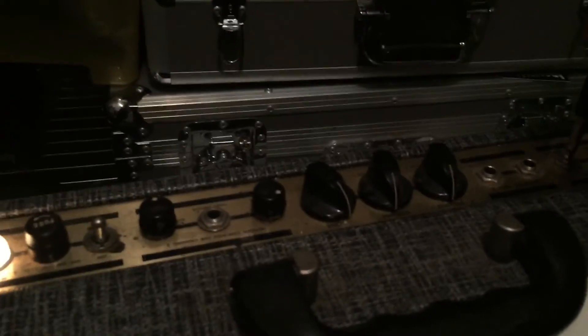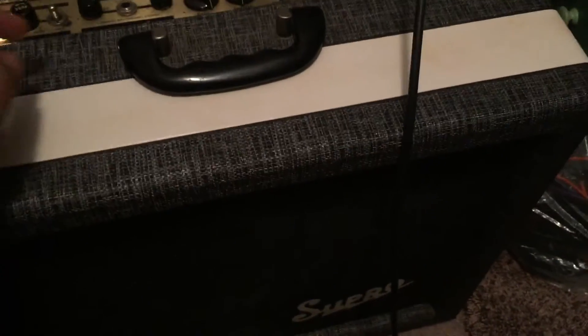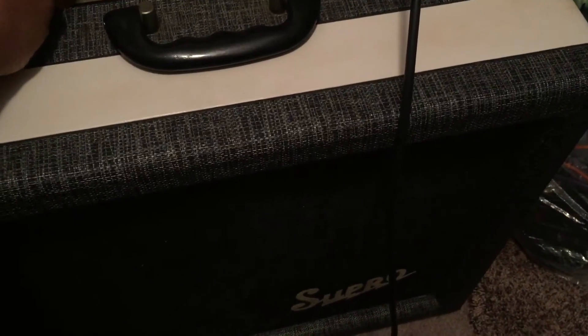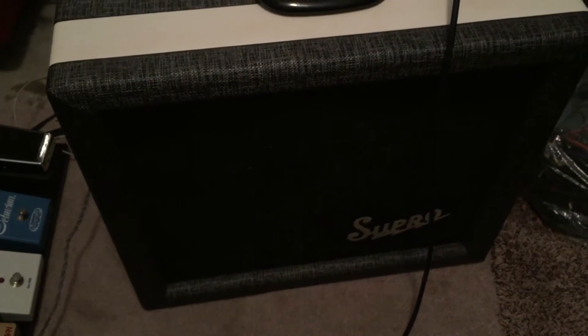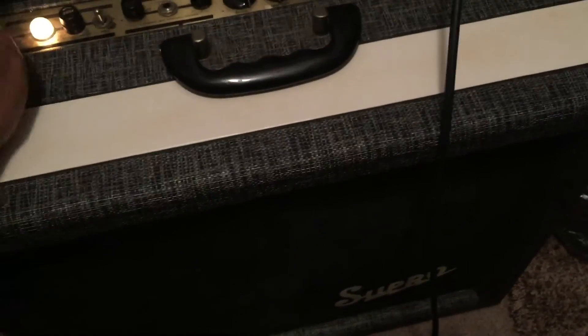Regular channel on one. It is all original, except for the tubes — which I do have and will include. Original Rola speakers, two split chassis, transformers — everything is original.